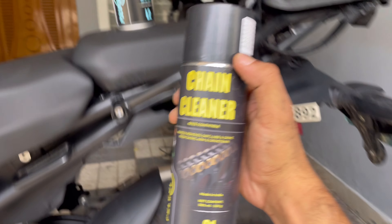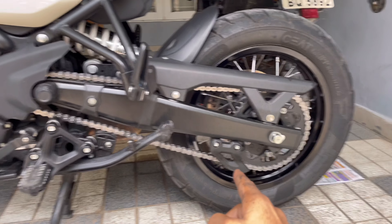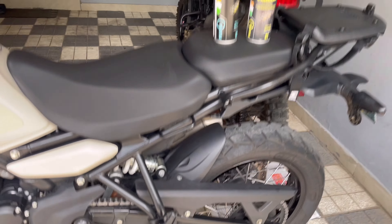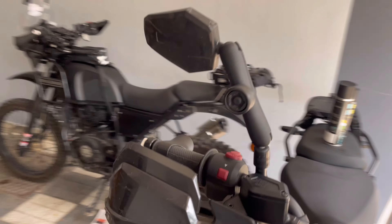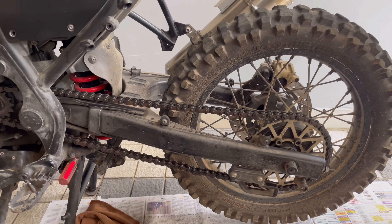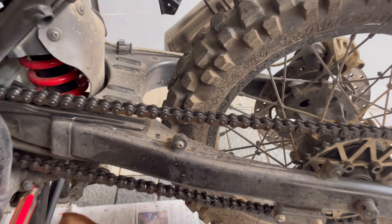Surprisingly, this thing got my chain looking like brand new again. We'll talk about the chain quality in another video, but this is just going to be lubricating. I've given a nice coat of this on Ben, scrubbed it with a brush, and now it's time to see if it's going to make the chain look like new. I let it sit for some time. All that grime this thing gathers — it's starting to work.